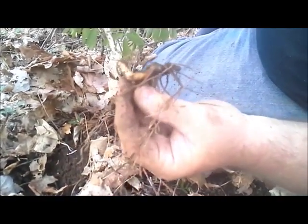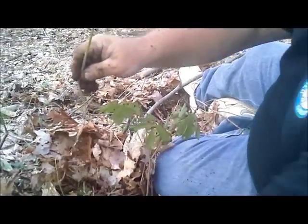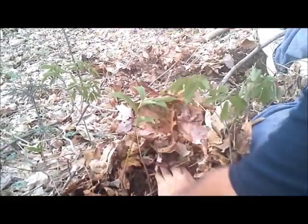They do buy false Solomon's seal. And if you can see that right there, that yellow color — so that's false Solomon's seal. We're going to put that right back down in there since we didn't break the bud and the stalk is still intact and it's still growing.